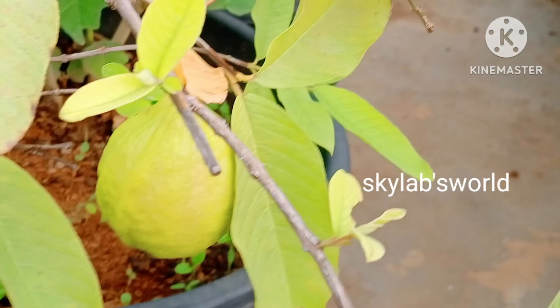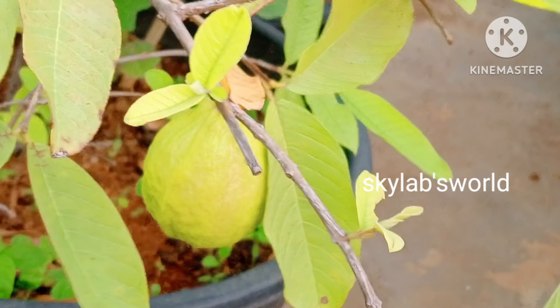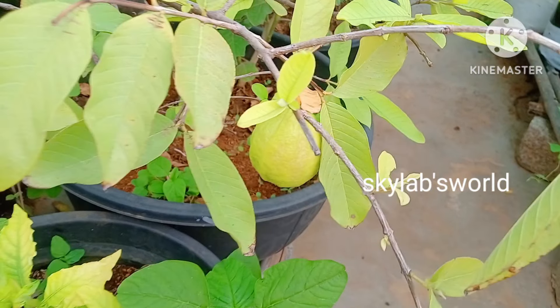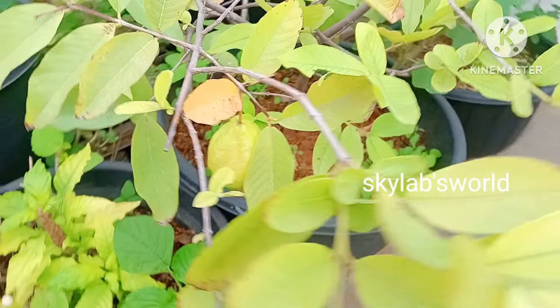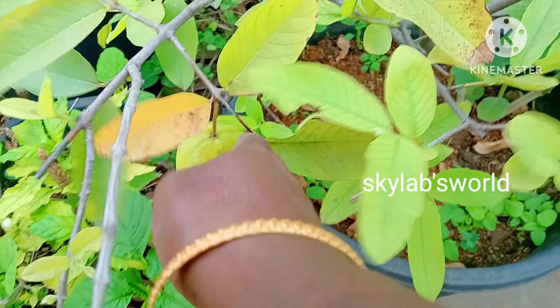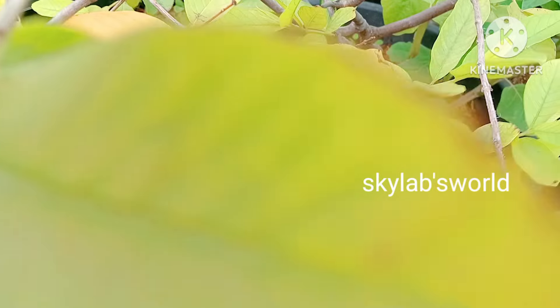I will put the apple beer in the water. This is 100 rupees. I will put it in the water.